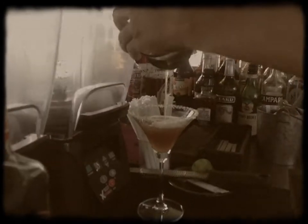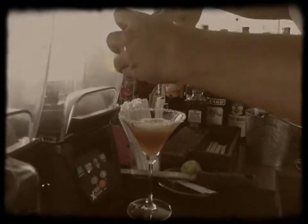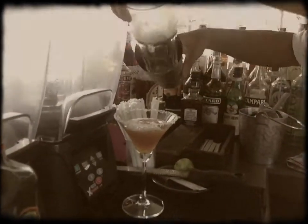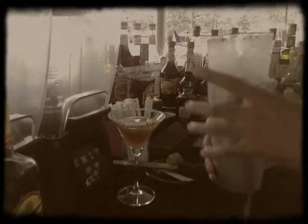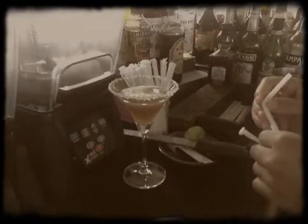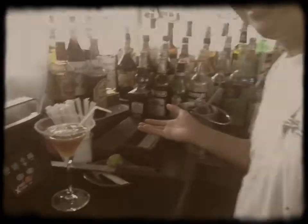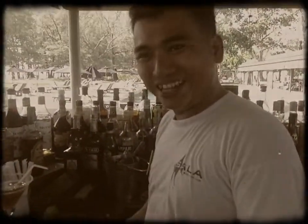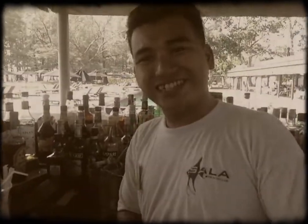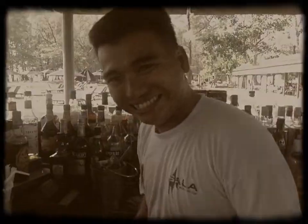It will be like a tea but the taste will be nice — it can let you refresh for the daytime and give a nice feeling. Then we serve together with a straw. If you like, please come to Sala Phuket and enjoy our cocktail. Thank you very much, see you later! Earl Grey Martini — Earl Grey Martini, sir. Please, thank you.